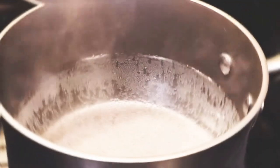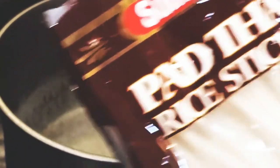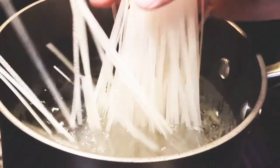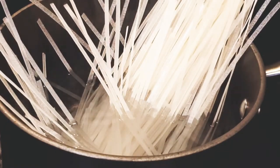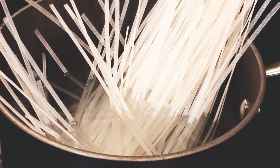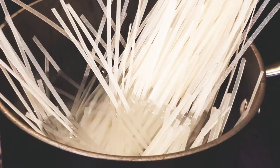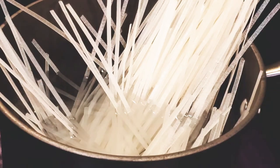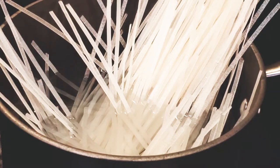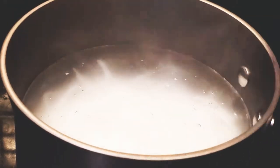In boiling water, we will just cook our noodles for two to three minutes. I actually have here a pad thai brand — it's a Vietnamese vermicelli-style noodle, and you can find them at any Asian grocery near you. It's done and we'll set this one aside.